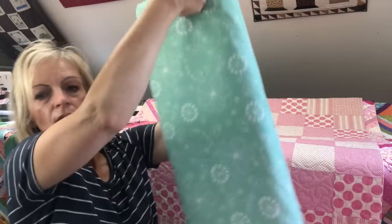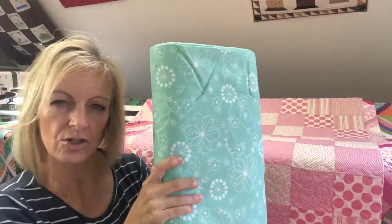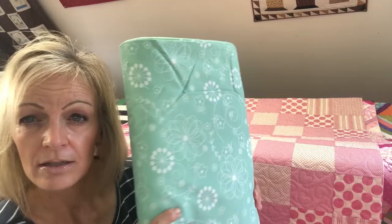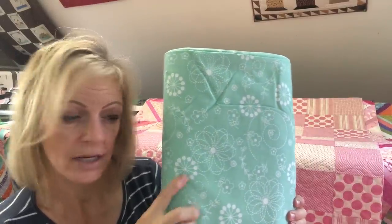Here is a fun one. This one is by Maywood Studios and is a Kimberbell print. It's 108 inches wide. This one is like an aqua green, a little bit of a bluish color. I love the flowers — this is more of a modern print. The green one I just showed you would work on older quilts, but this would definitely be for newer projects, blending better with current fabric types and designs. It's a real playful, fun print. I think this one would work well with some Lori Holt prints and brighter, cheerier colorways.